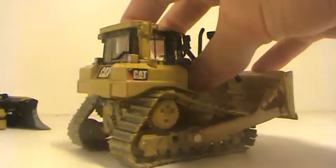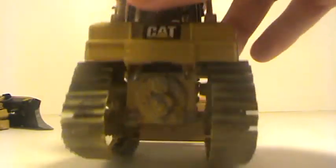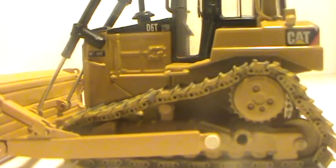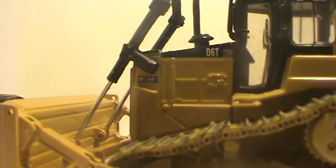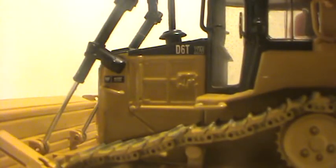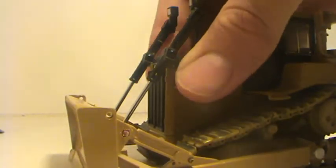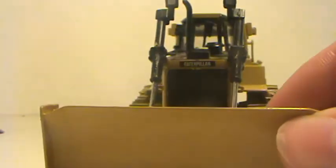The tracks have been weathered on this D6T, and the ripper has been removed. It has all your D6T decals, and I am missing a few handrails, but this was one of my first models ever.